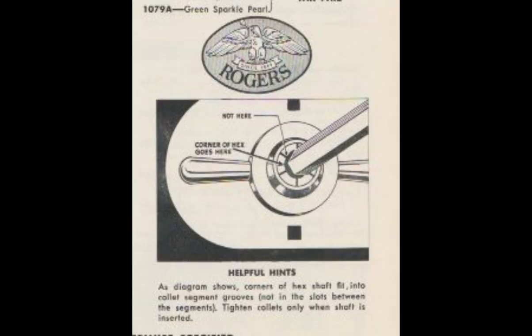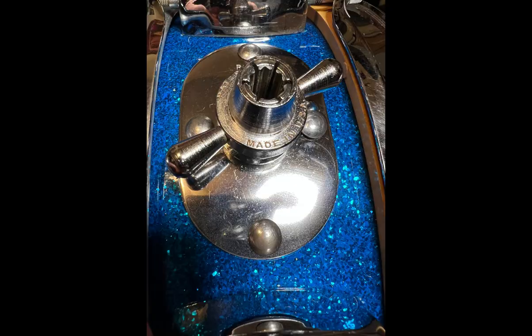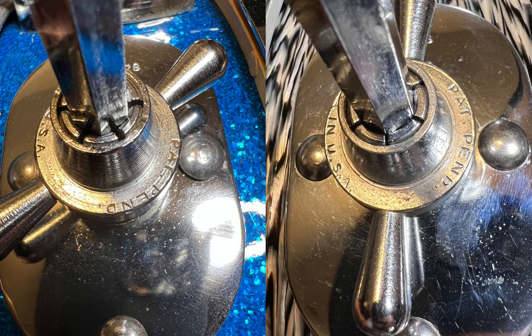Being discussed in that clip are the collet plates that accept the hex rods. The original version of the collet in the late 1950s was designed for the corners of the hex to fit into the grooves of the fingers, as shown by this graphic and seen here in this photo. There are small V-shaped channels etched into the fingers which accept the corners of the hex beautifully — a wonderful idea and extremely sturdy. But possibly slightly over-engineered, because by the very early 1960s the design changed to where the corners of the hex fit into the spaces between the fingers, probably once again because of it being misunderstood.